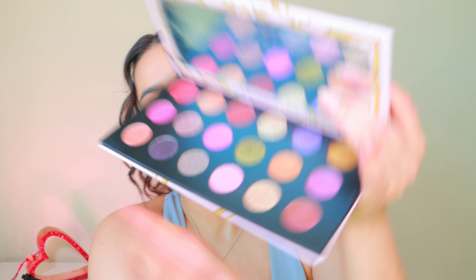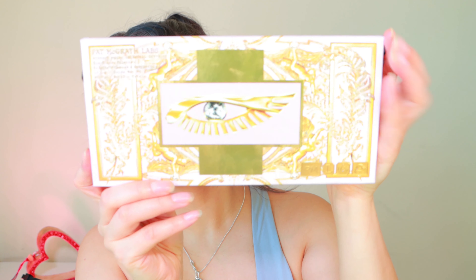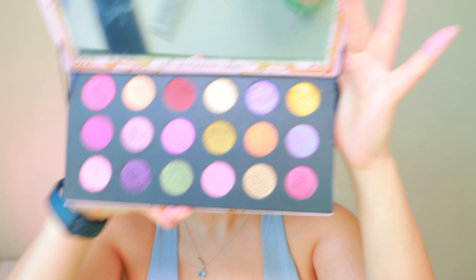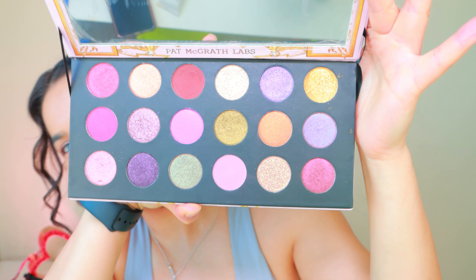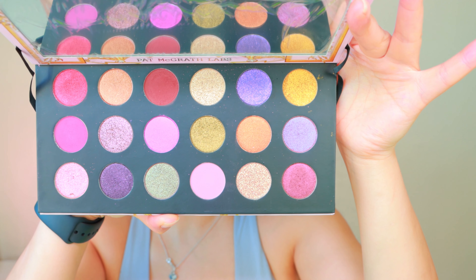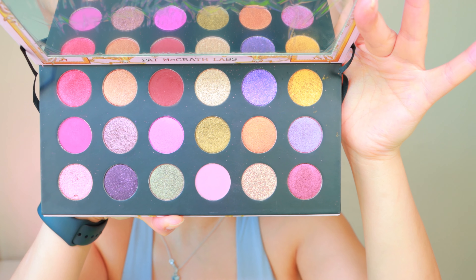Today's palette I'm going to be using is Pat McGrath. This is really nice — the Mothership Celestial Divinity palette. Oh my god! We've got some really nice colors here, and without me rambling, let's go to the eyes.